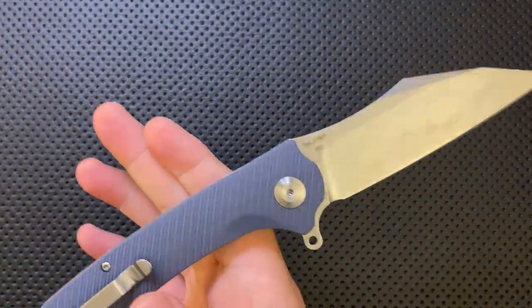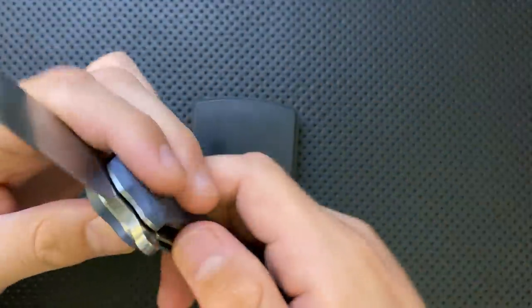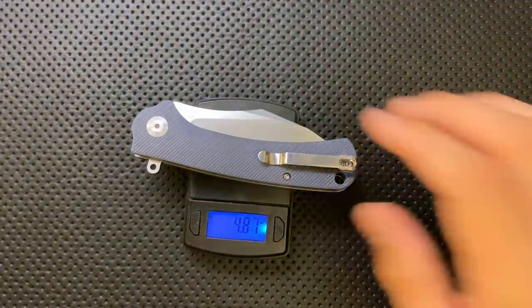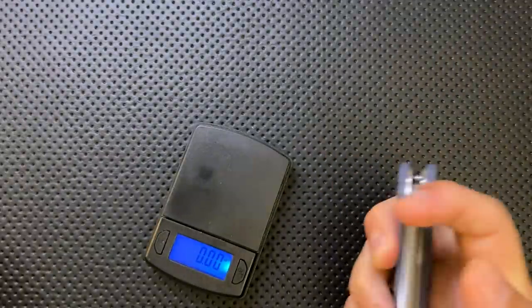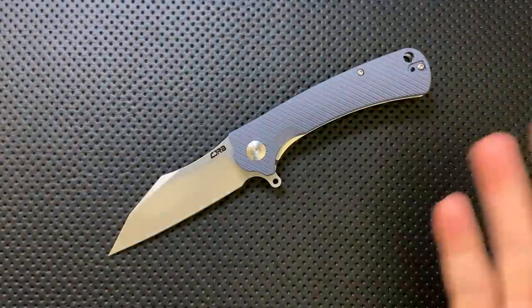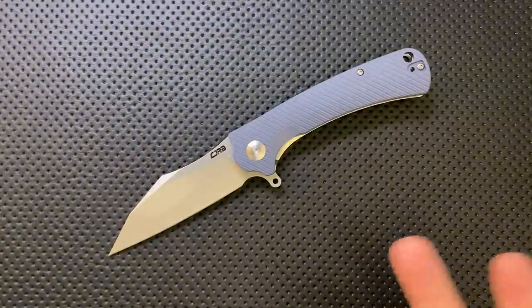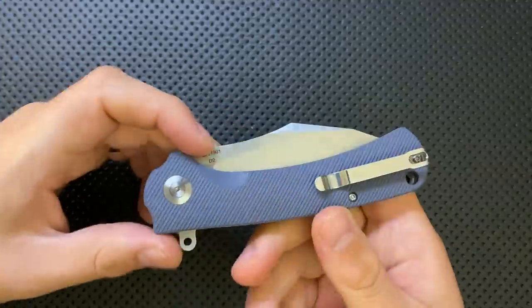Finally, probably the worst thing I can say about this knife: it's pretty heavy, and the balance is a little further back than I'd like. You can see in the disassembly that the internal liners are stainless steel and are absolutely not skeletonized or punched through in any way. As a result, we end up with a knife that is 4.87 ounces for just about three and a half inches on the blade. That's a heavier knife than some. With the CJRB line, that feels like where they're cutting corners — making knives a little bit heavier than necessary.